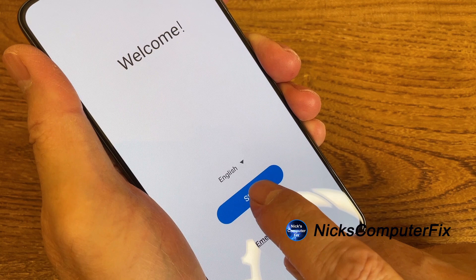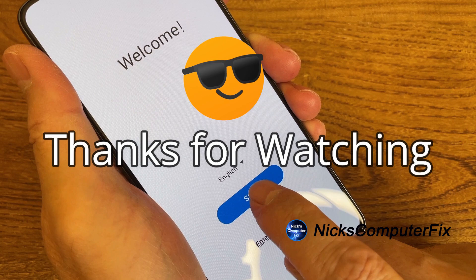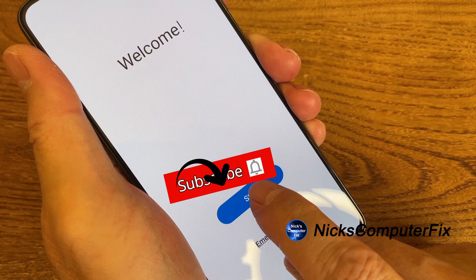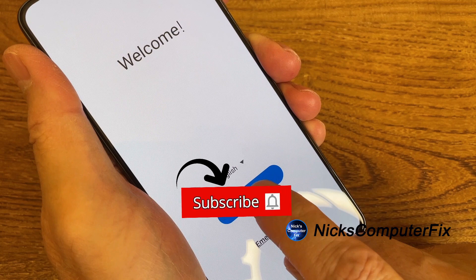We have come to the end of this video. Thanks for watching. Subscribe if you like, leave a like if you like, and press the notification button to see more videos like this one.